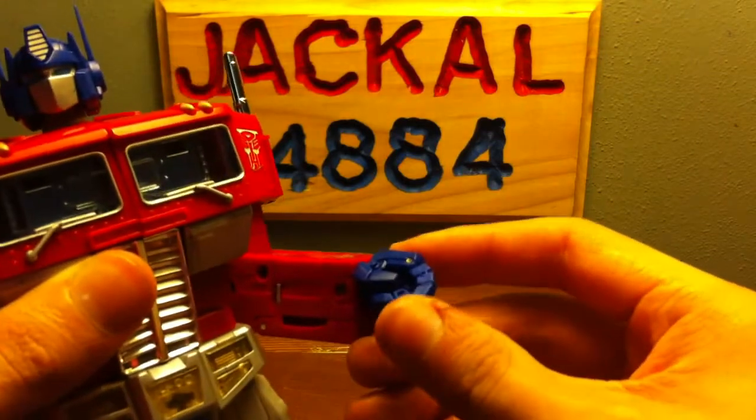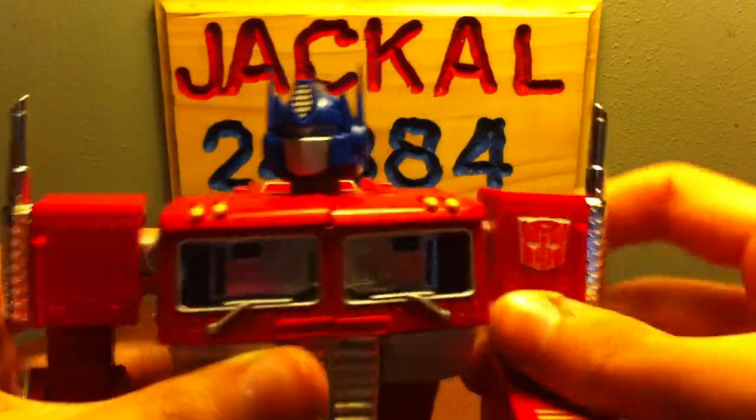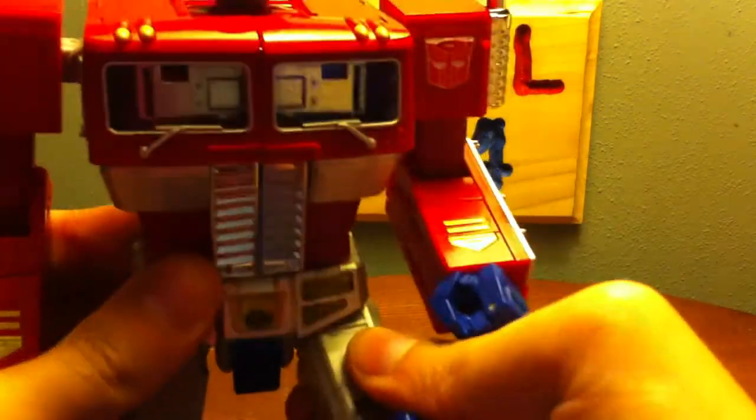The three outer fingers are molded together and only move at the main knuckle. Then you've got the main index finger that can come out and articulate separately. Same for the other arm, and you've got a nice waist swivel.